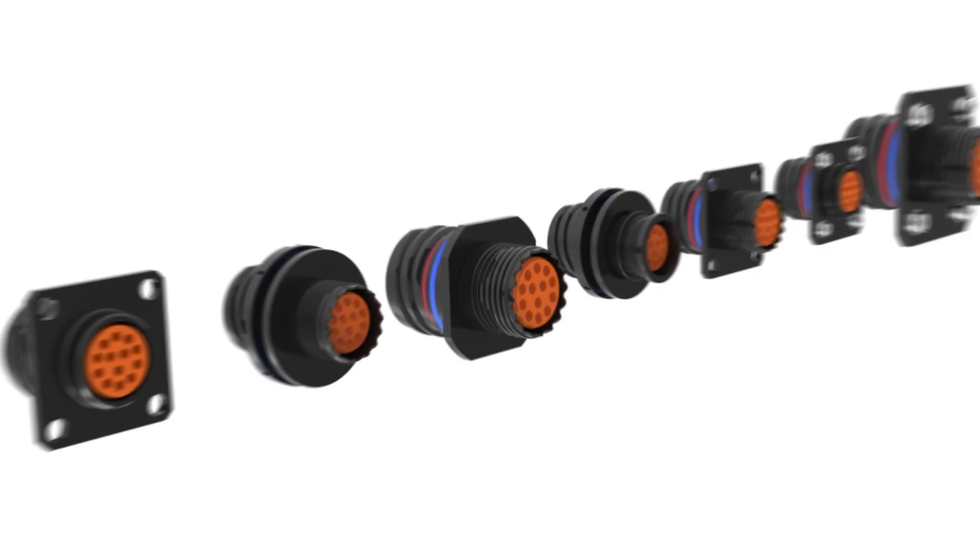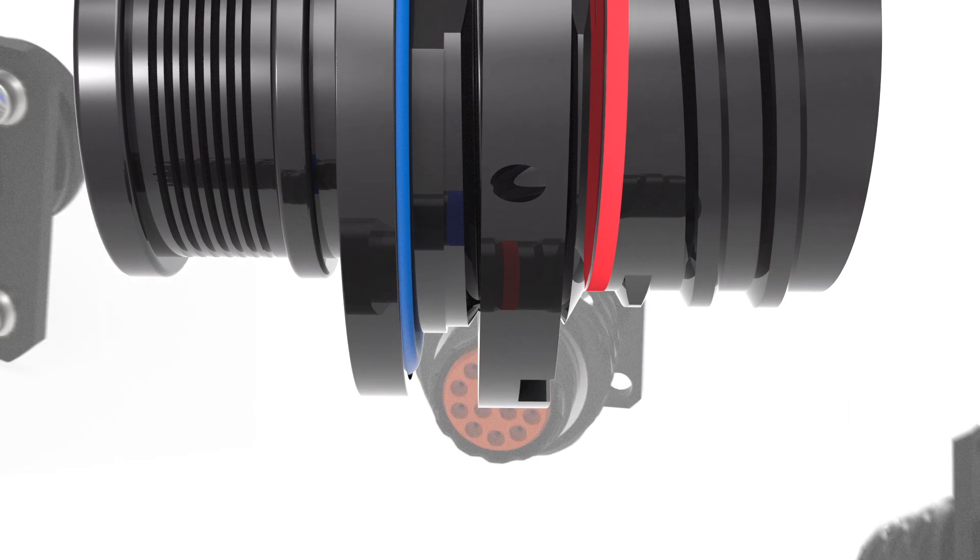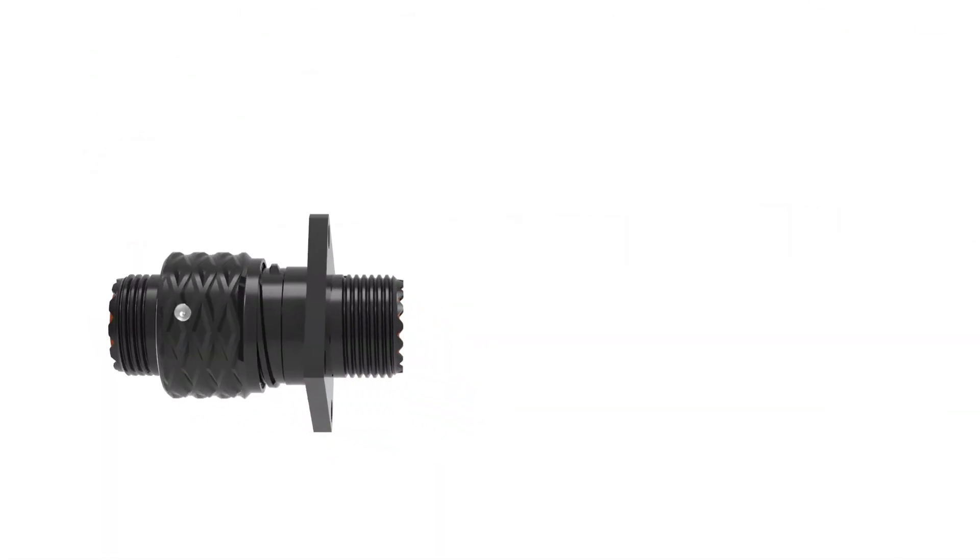Designed precisely around the requirements of modern military and aerospace platforms, the Series 5 offers all the advantages of a truly miniature circular, with none of the drawbacks.